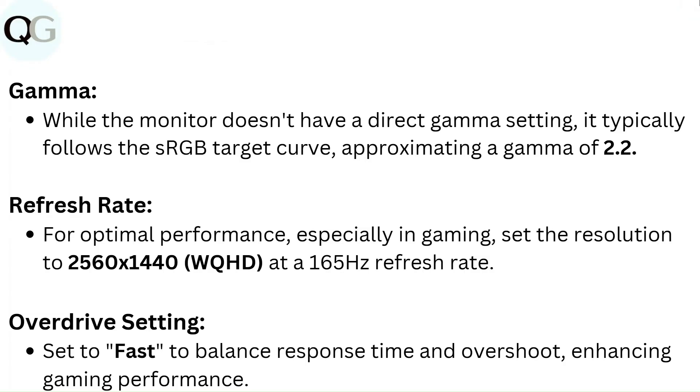Refresh Rate. For optimal performance, especially in gaming, set the resolution to 2560 x 1440 WQHD at a 165Hz refresh rate. Overdrive setting: set to fast to balance response time and overshoot, enhancing gaming performance.